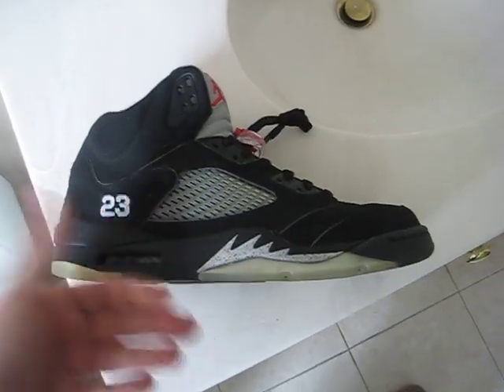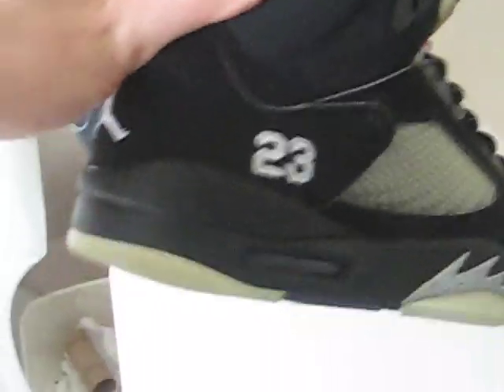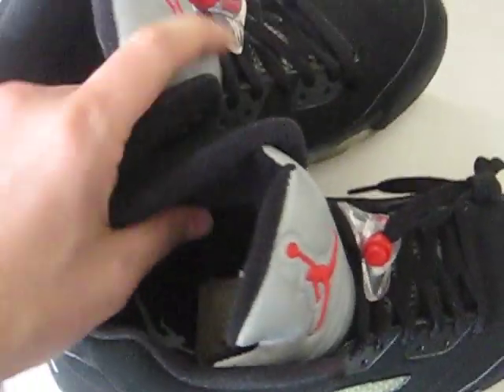Overall it was a decent retro. One big problem with these is that the paint tends to crack — actually happened on this pair. These weren't really worn much, maybe three or four times if that. So definitely an issue with the paint, something I didn't have an issue with on the 2000 retros and something I didn't have an issue with on the originals.